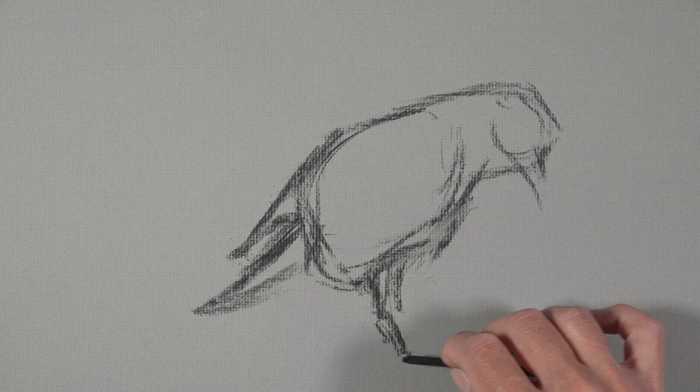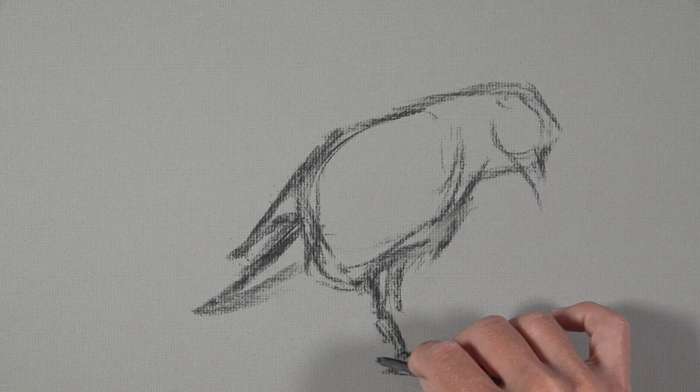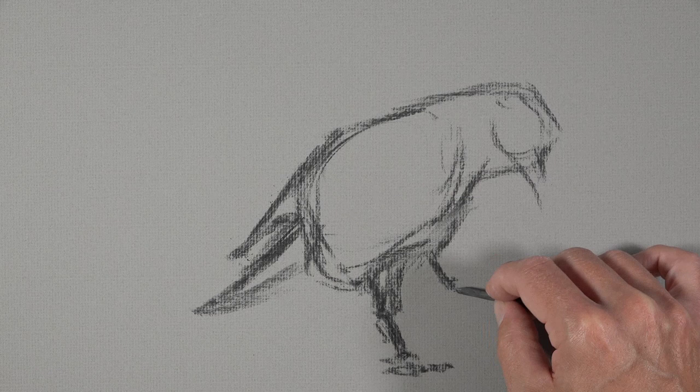We're just focused on the basic shapes of our subject. It's okay if some of the material smears and blends on the surface — that will naturally happen with vine charcoal. We're just using this sketch as a preliminary step and will slowly develop the details and refine the drawing as we go through the process.